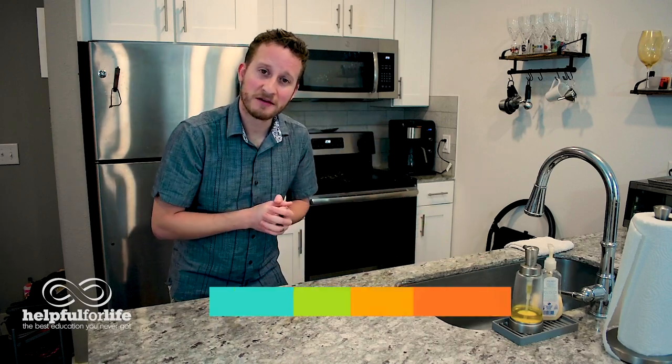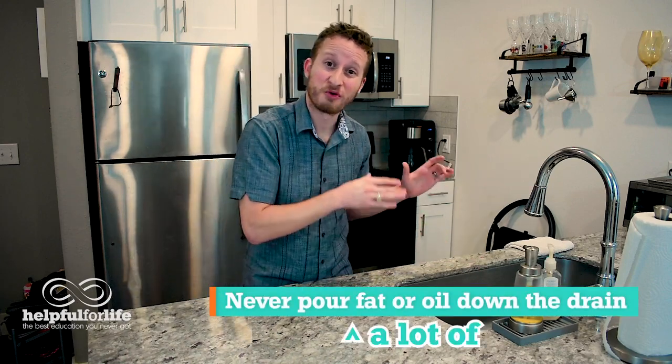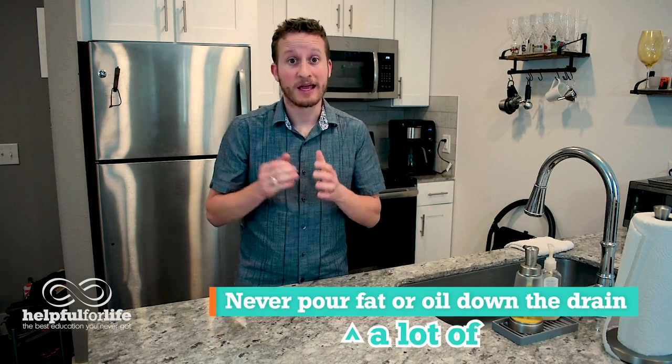The sink and the disposal. For the sink, one important thing to know is to never pour fat or oil down the drain — it could clog up your pipes. The better thing to do is to pour that oil or fat into an old oil container, an old milk jug, an old coffee tin, really anything that can contain the liquid, and then close it up and throw it away in the trash.